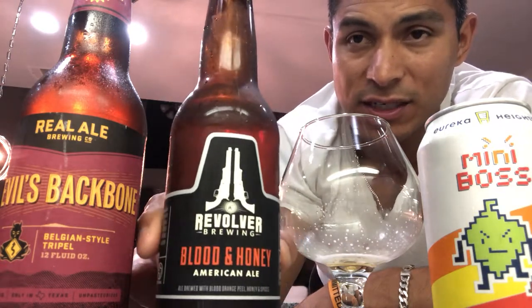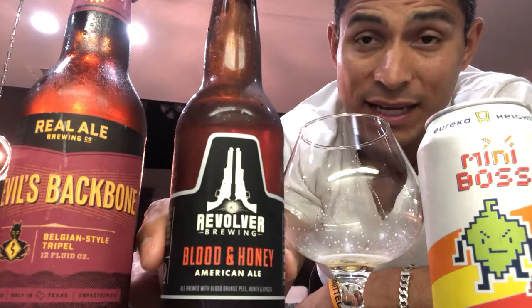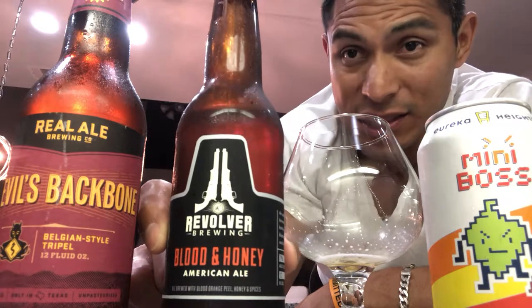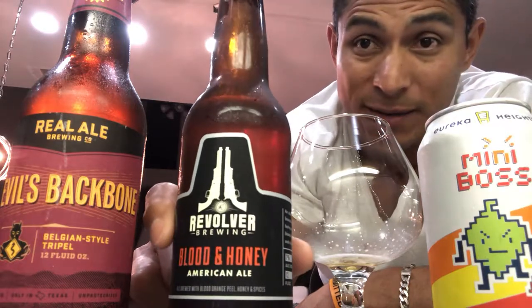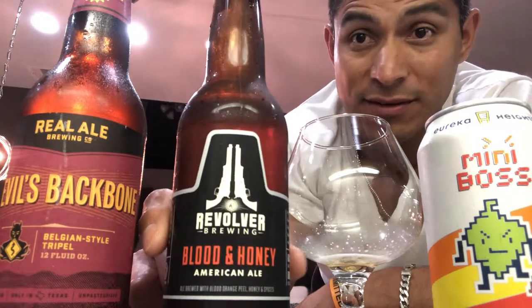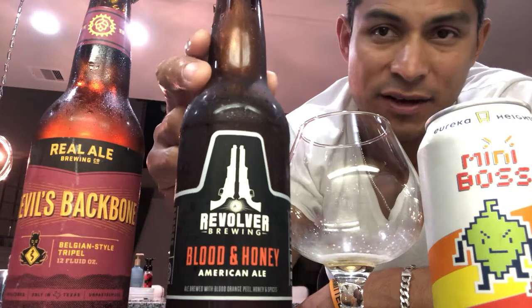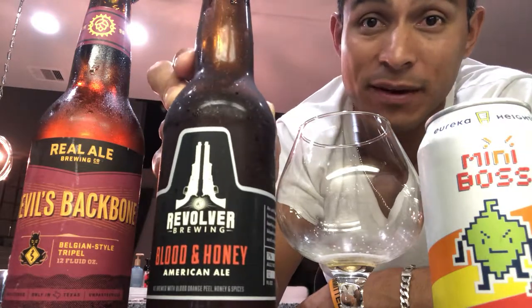I get this one occasionally, especially during the summertime. It's a good one to drink in hot weather — after cutting the grass or a long day in the heat. You just want to kick back with a couple of nice beers, nothing too strong or fancy. To me, this would be comparable to someone drinking a Bud Light, Budweiser, Coors Light, or Miller Light, but just a little bit fancier. That's kind of what Revolver Blood and Honey tastes like. Definitely recommend it — especially if you say you don't like craft beers, this is a good one. You'll like it.